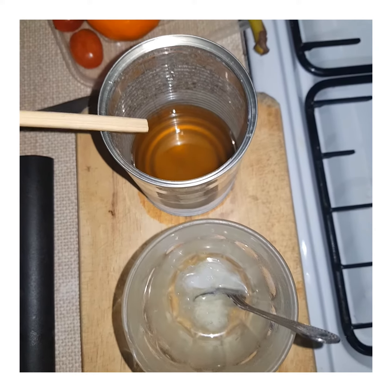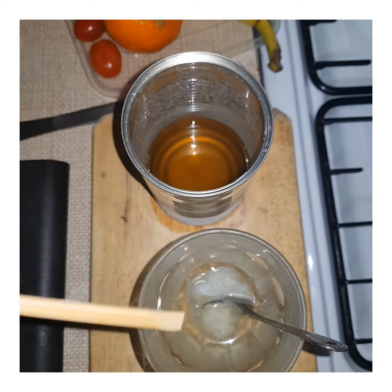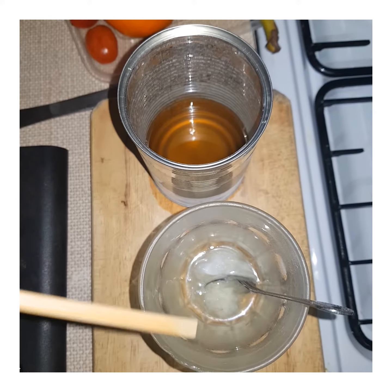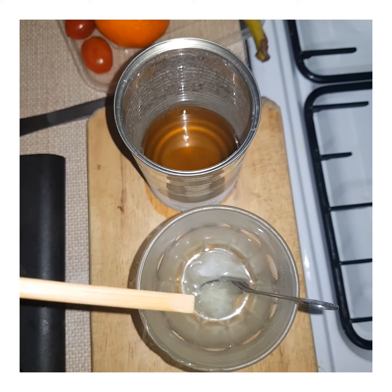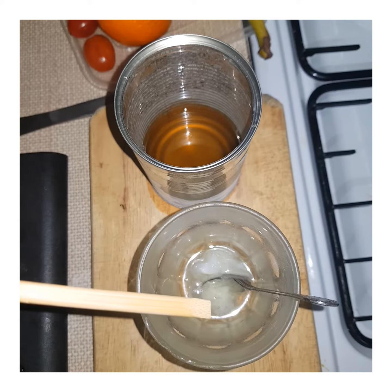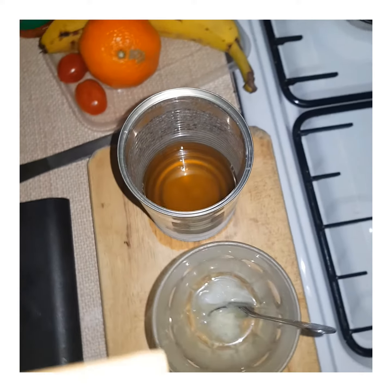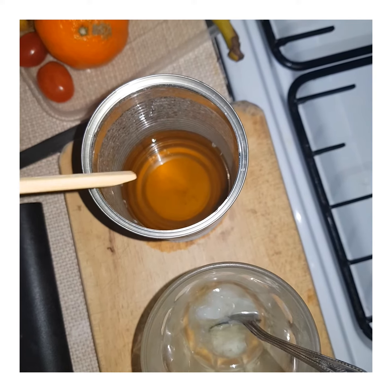We know the benefits of beeswax — it's a protector, it's a type of waterproof agent. The petroleum jelly is a water repellent, which is why I've included it. It's a type of mineral and you can also use baby oil.